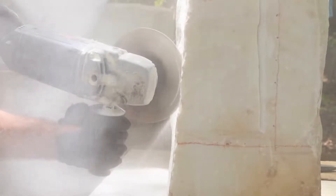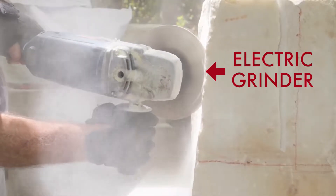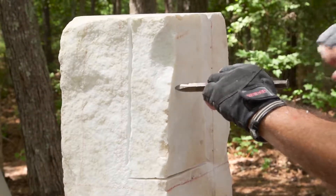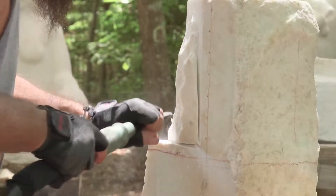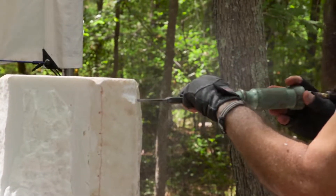Tools are really important here. To cut large, deep lines into the marble, the artist uses an electric grinder with a diamond blade — there are actual diamonds on the edge of the blade, making it extremely sharp. Then, to break off pieces of the marble, he uses a chisel with a hammer or a chisel with a pneumatic tool. Be careful! Large chunks of sharp marble go flying through the air.